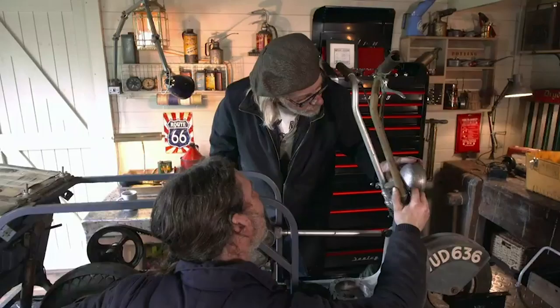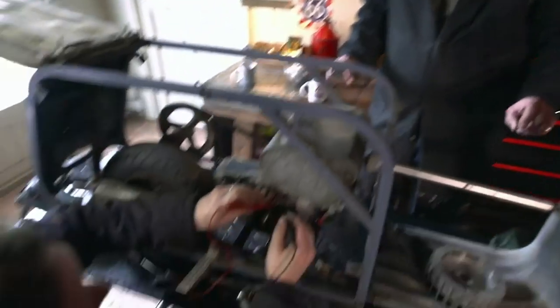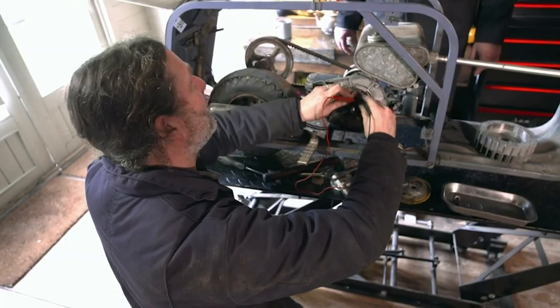As soon as we found that tiny switch, I knew we'd get it running. It's on now. Let me just test this for continuity. Yeah, that's better.